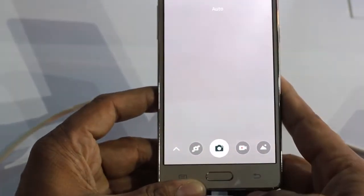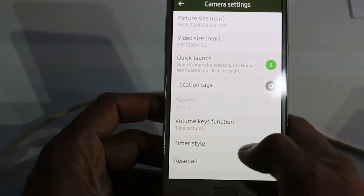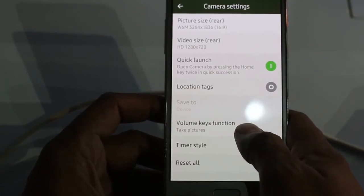As you can see, launching the camera is pretty easy by using the home button. There are also location tags, and the volume keys can easily be used to take images.